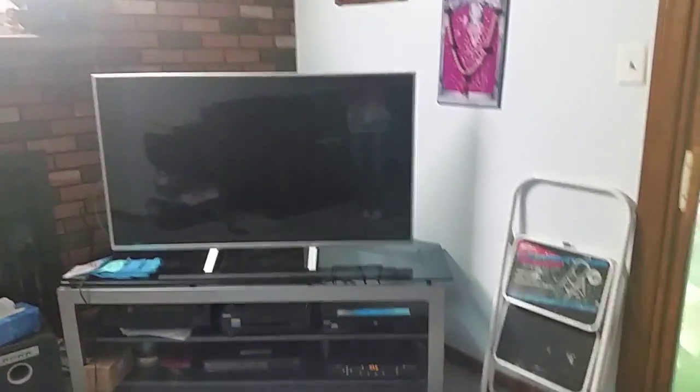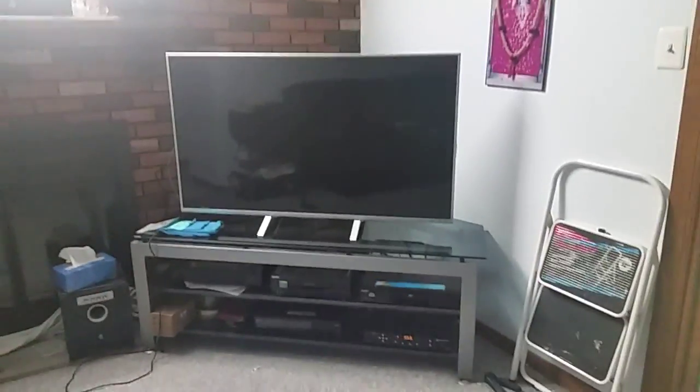Hey guys, this is a new TV that I got two weeks ago. It is by... So I'm going to show you the TV — the entire outside of the TV.